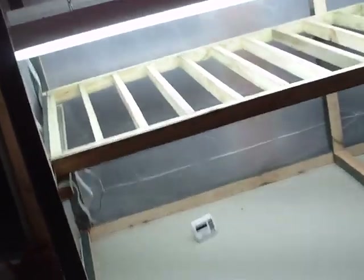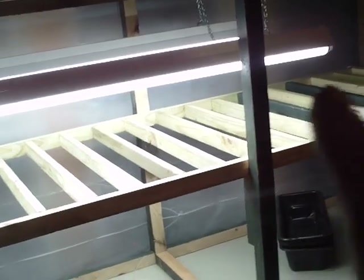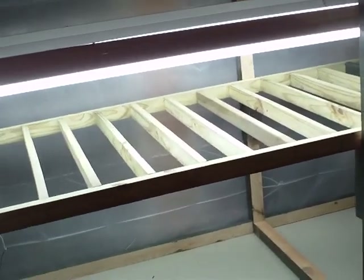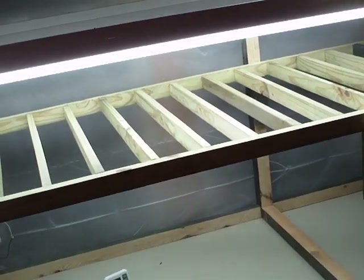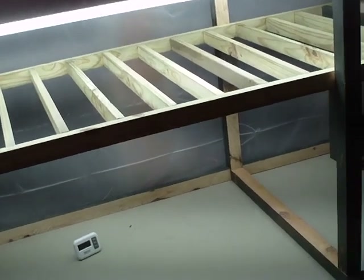I put some plastic on the sides, the back, and the top to try and keep it a little warmer. I was thinking about building a removable door for the front and closing it off like a mini greenhouse, but I'm thinking these fixtures are going to get a lot of condensation on them and get wet, so I don't think that's going to be a good idea. I'm probably just going to leave the front open.